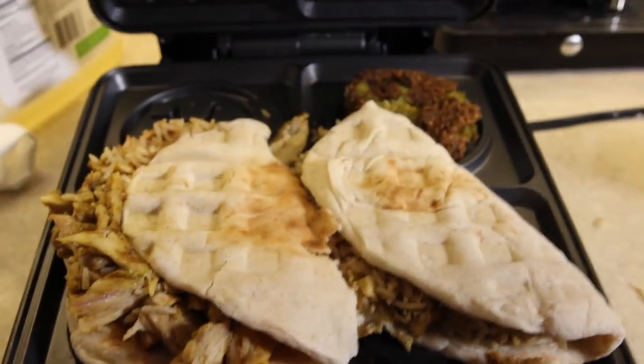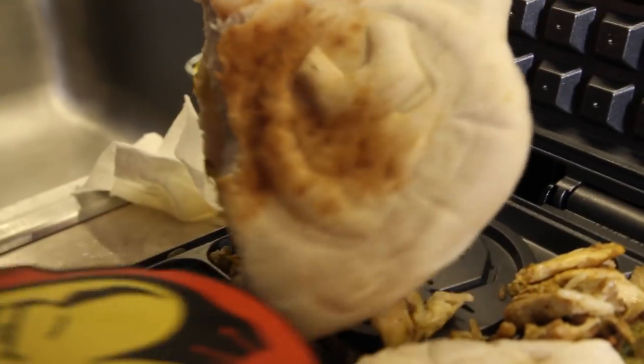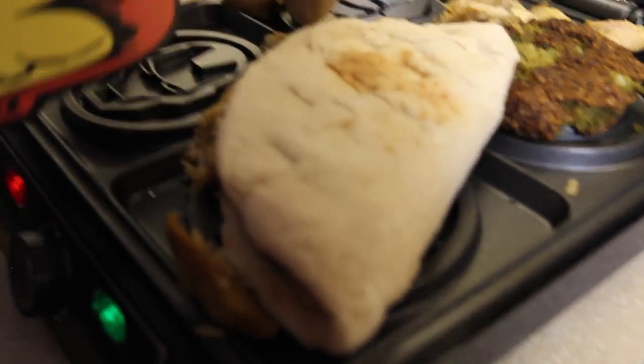Wait, I forgot I have to flip it over. Hold on. Iron Man spatula. Iron Man's making out with himself — he's on there. Yeah, you can see that — works for me. Not really like burned in, but at least an indentation.